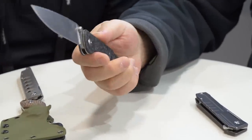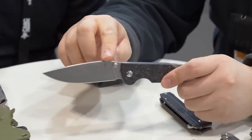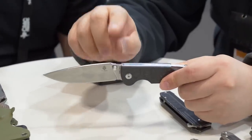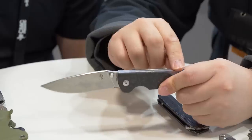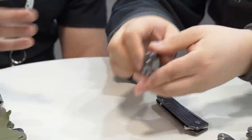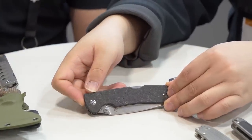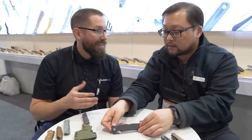You can easily open it with one hand. Since this is the prototype, for the final production version they want to add jimping here and here, so it'll be even more useful. At SHOT Show you're sometimes seeing stuff in advance that's a little different, so nice to know that when looking at prototypes you might see something slightly different from what hits the market.